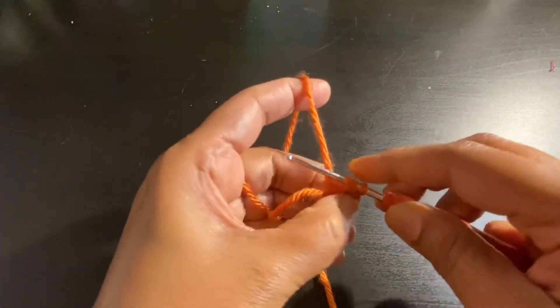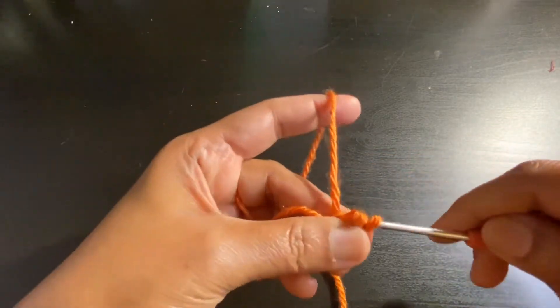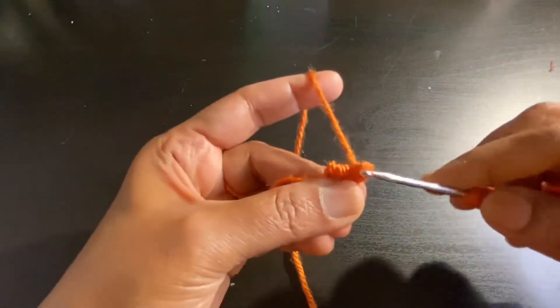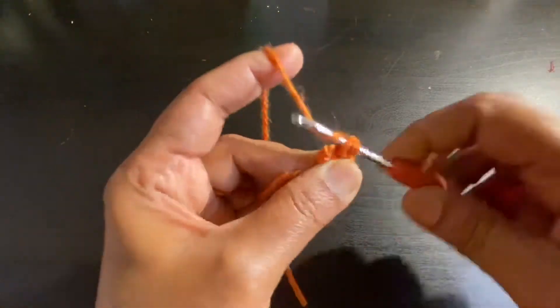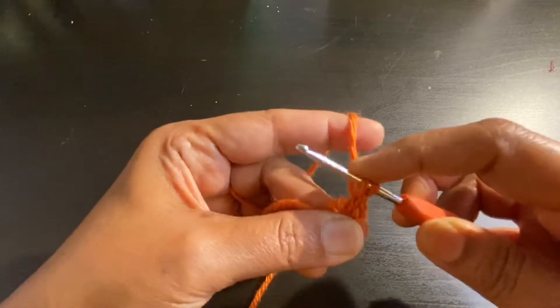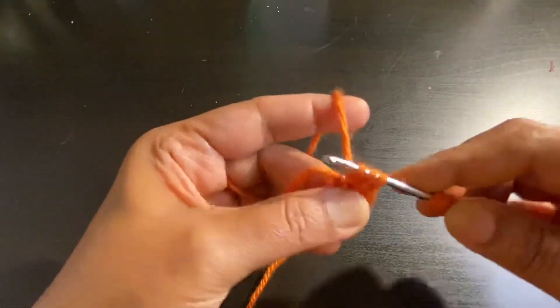Yarn over, pull through, then insert the hook on the third chain, yarn over, pull through the loop. Gently remove your hook from the first two loops, yarn over, pull through the first loop. Insert your hook in the second loop, yarn over, pull through. Insert your hook on the third loop, yarn over, pull through.